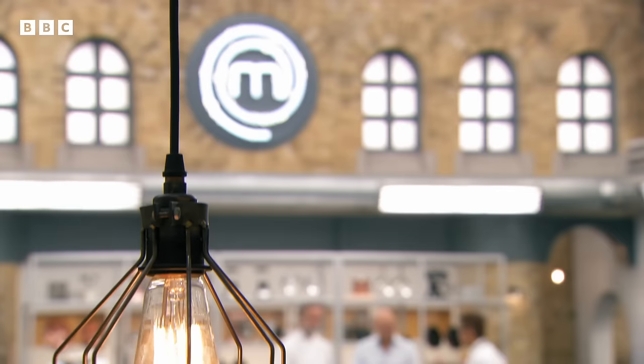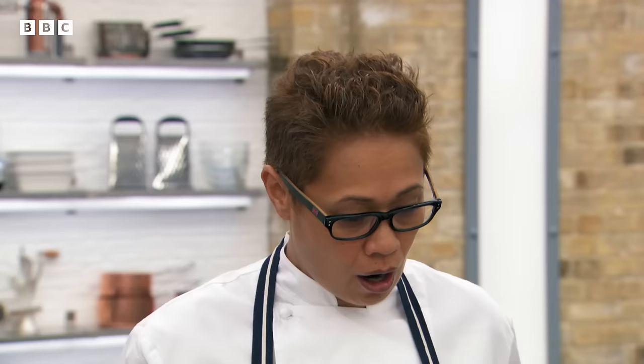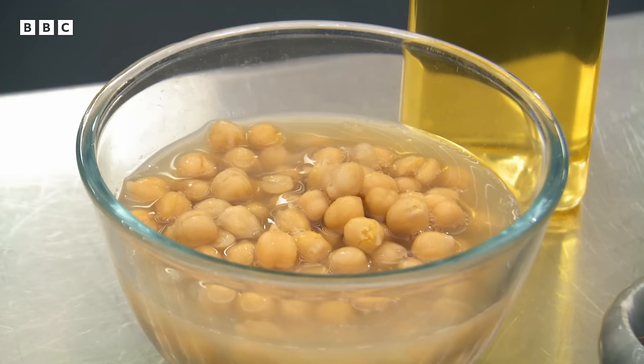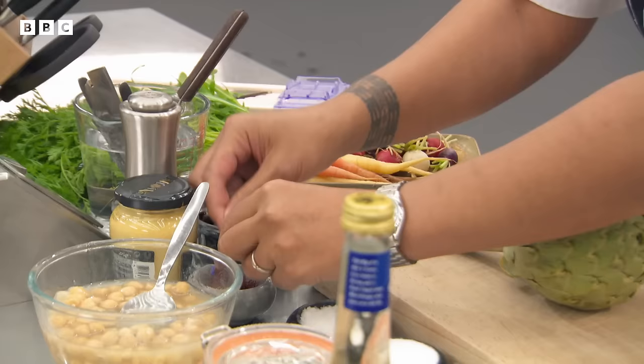We have six chefs keen to show us their skill and their passion. Monica, what would you like them to do? I would like our chefs to braise an artichoke, serve it with a saffron aquafaba mayonnaise and a salad. It's a mayonnaise made without any eggs — in place of the eggs is the water from chickpeas. I'm going to give them 20 minutes. Firstly I want to get the saffron soaking so the colour really runs through, and then get on preparing the artichoke because that takes a while to cook.